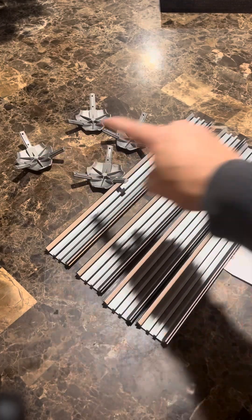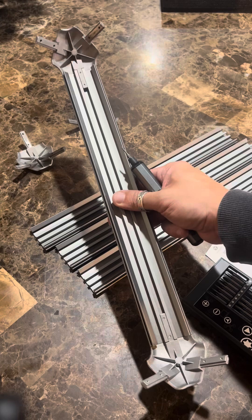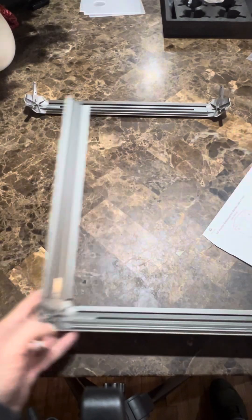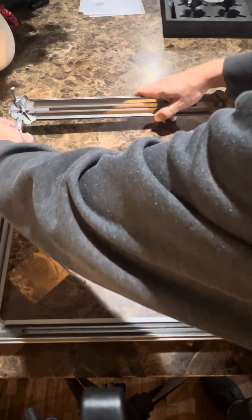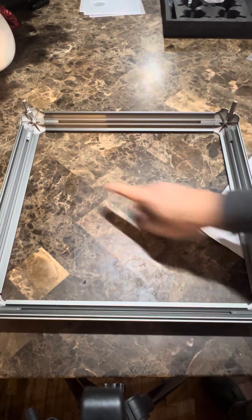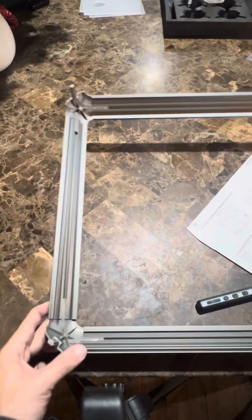We've pretty much got it put together so far. Now we just need to build the top, just like we built the bottom — assembling an L, then a U, then a square. It's a lot of repeating the same steps, really just a lot of corner brackets, but once you get the hang of it, it's pretty simple. We're going to slide the pieces into the U-shaped frame and add more screws to get a nice square.